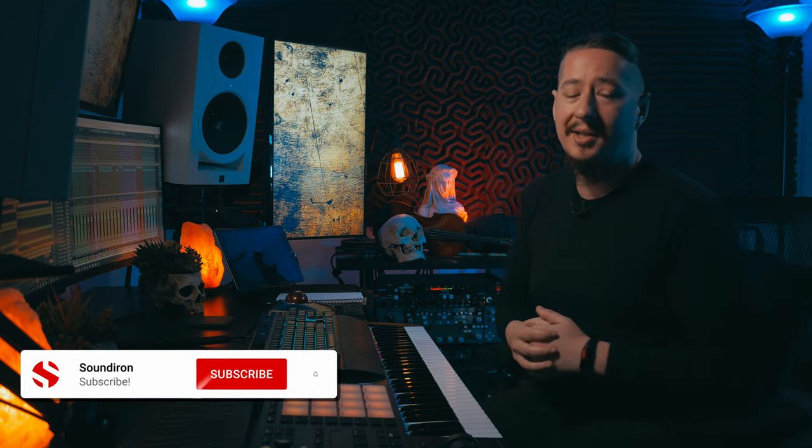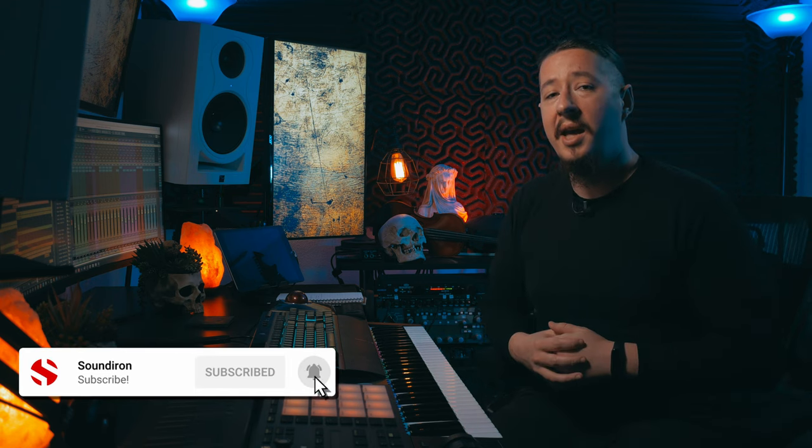That about wraps up the Sound Iron Session. If you liked this video, please give it a like, and make sure to subscribe to our YouTube channel to stay up to date on future videos like these. Thank you so much for watching — see you in the next one. Take care.